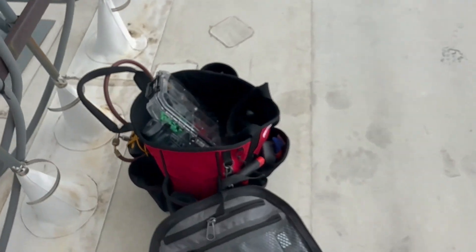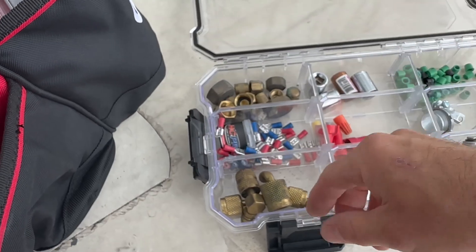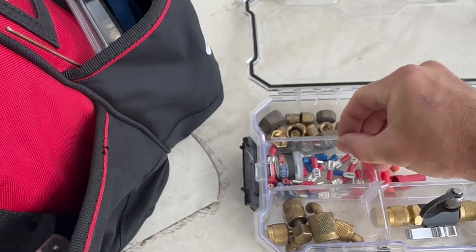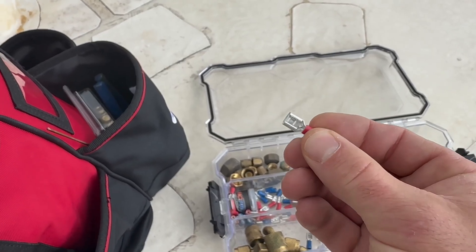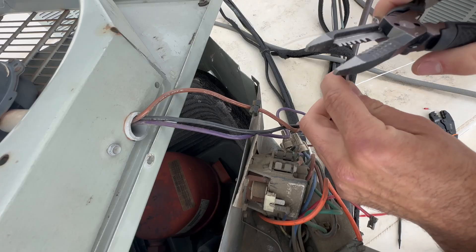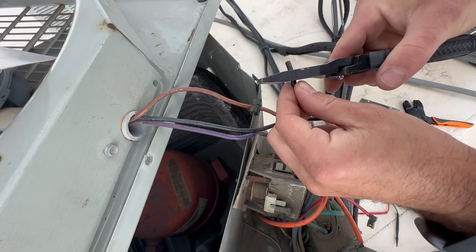I'm going to head over to my new trusty HVAC bag. We don't want the blue — that's what we just had. We want the red; this is the 18 to 22 gauge. This wire has been compromised, so we're going to start fresh. This is 18 gauge, so I'm going to use the second slot down, which is 16 to 18.